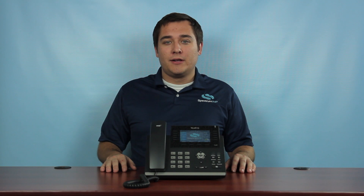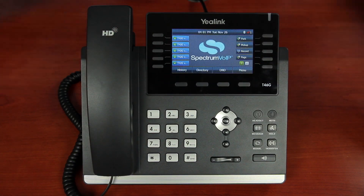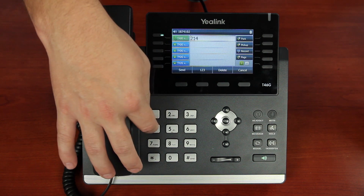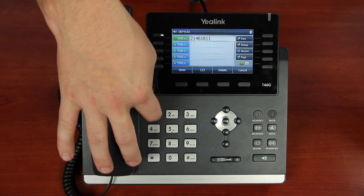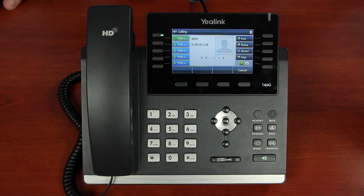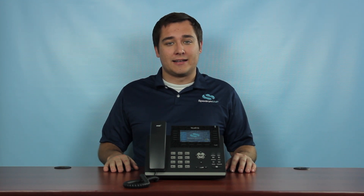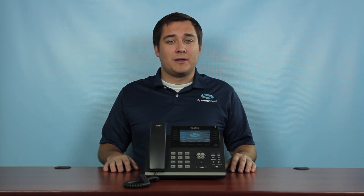Making calls is similar. While most users will pick up the handset by habit, then begin dialing a number, this process is actually a little longer than it needs to be. Since the phone is digital, you don't need to wait on a dial tone. Just like a cell phone, you can dial the number first, then press send to initiate the call. This saves time in case you make an error dialing, and actually speeds up the entire process by a couple of seconds since our system doesn't need to wait to know you're done dialing. Selecting a speed dial button will also automatically dial whomever you selected.